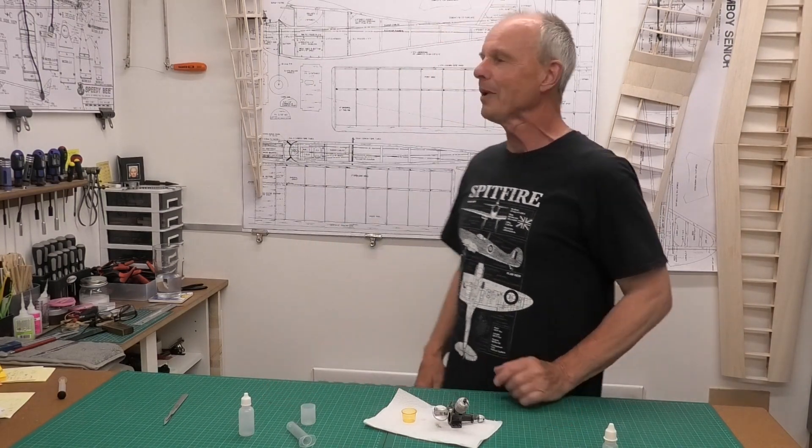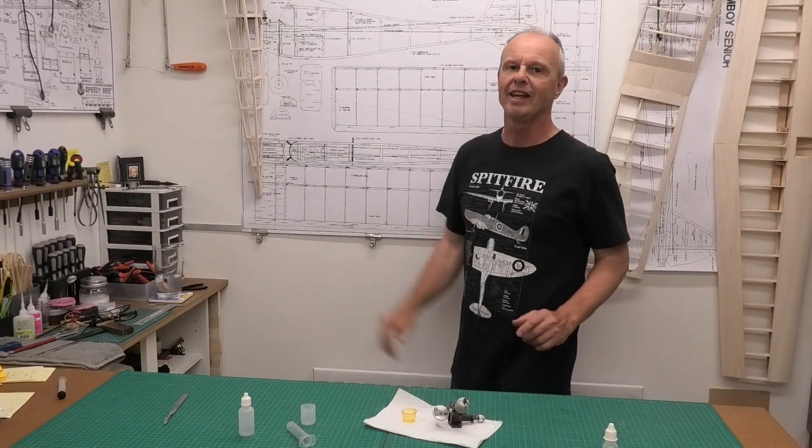Come back and see how we get on in building this lovely Tomboy Senior.